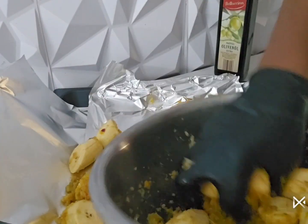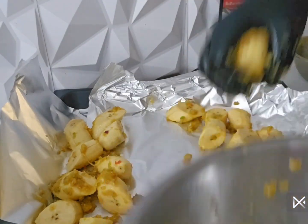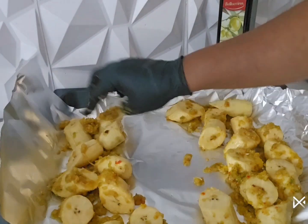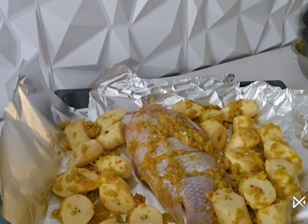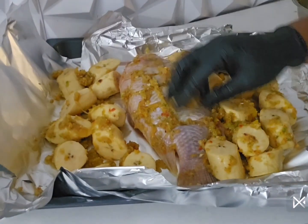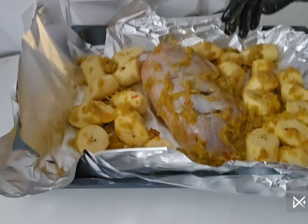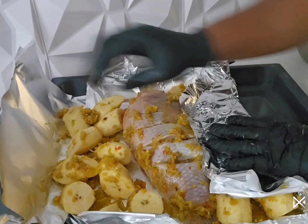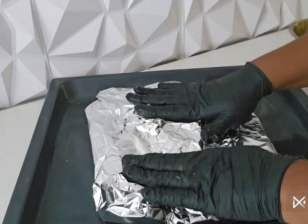I spread them this way so I'm able to place the fish in the middle. I'm going to add my salt. I wrap it this way and make sure everything is fully covered with the foil paper.